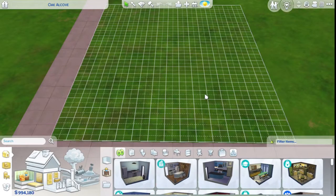Hello everybody, what's up? How's everybody doing? I'm Julie and today I am building an outdoor living space using the Desert Luxe kit.